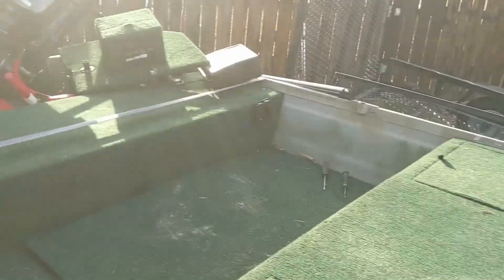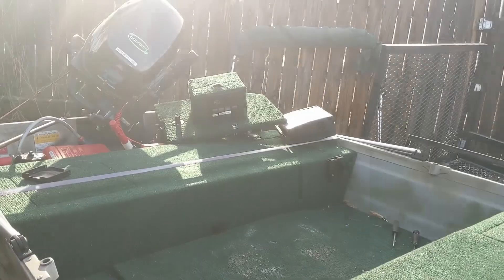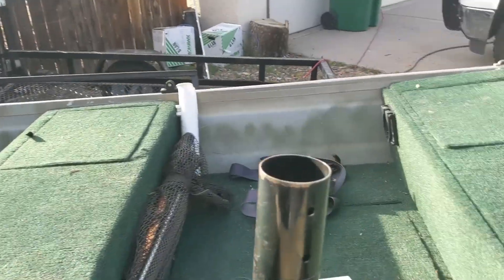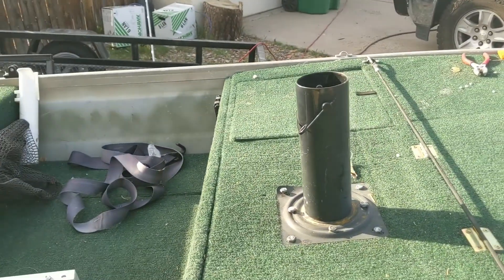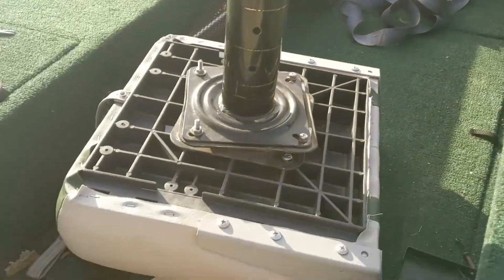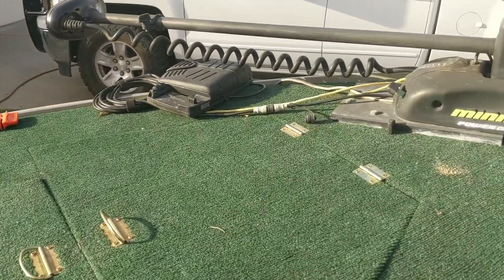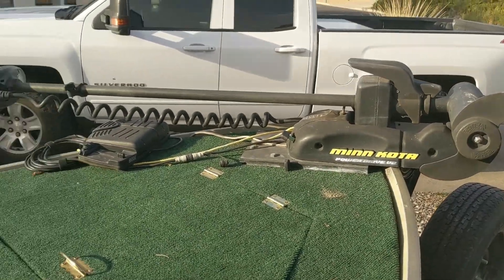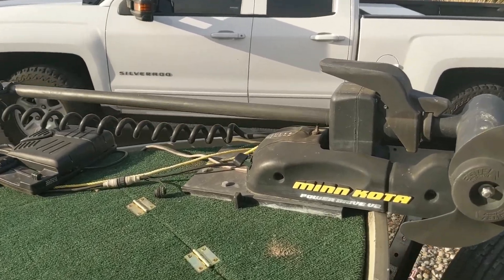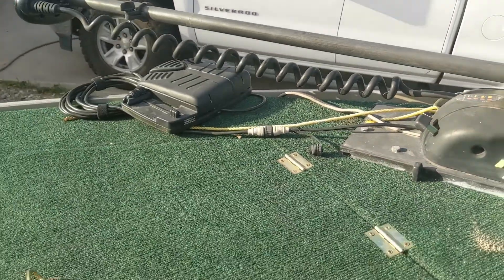I used to have two seats — one back there and one here — but the one in the back did not make it easy to steer, so I removed it. This is only a 14-foot boat and it is kind of thin, so it's a great one-man fishing rig but not really a great two-person rig unless you're on calm water or a small lake.